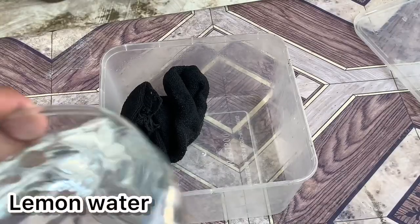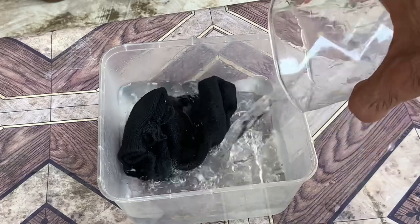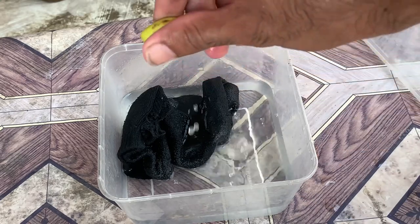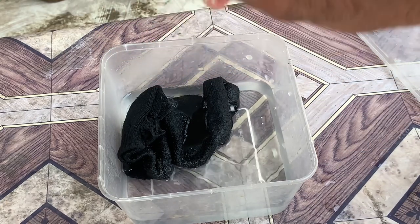For the third method, you can use a glass of water and squeeze half a lemon into the water, mix it well, and then clean the leaves with a soft cotton cloth.